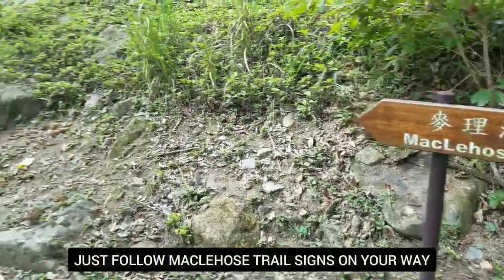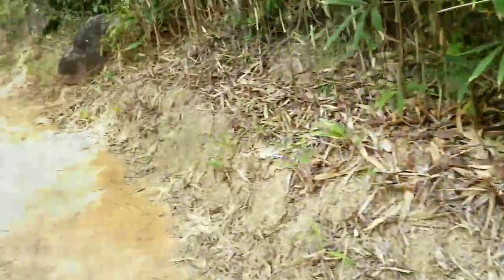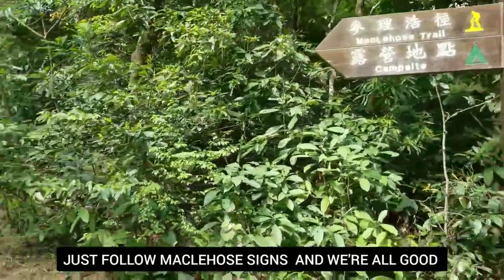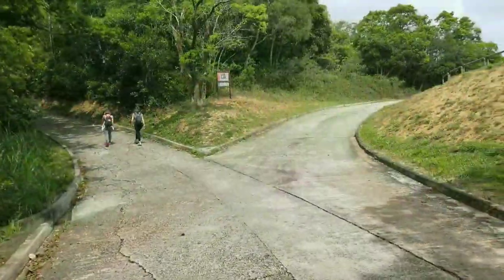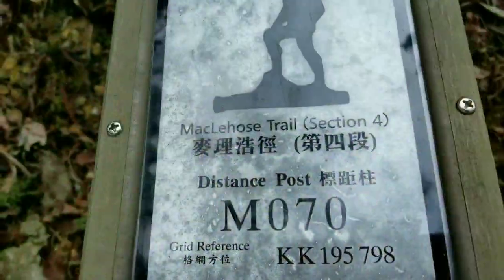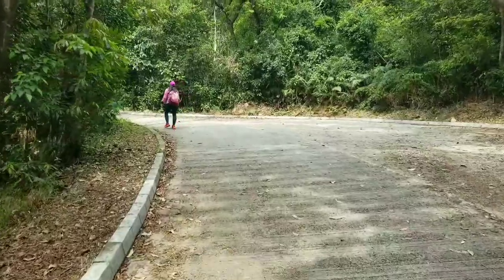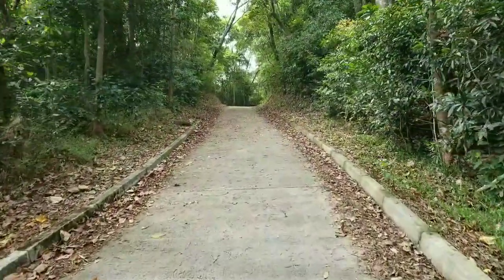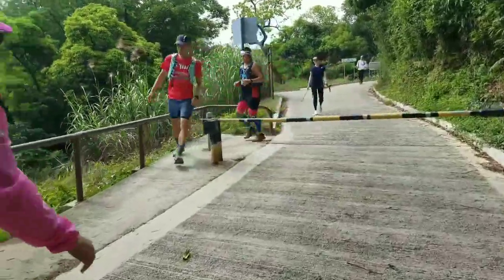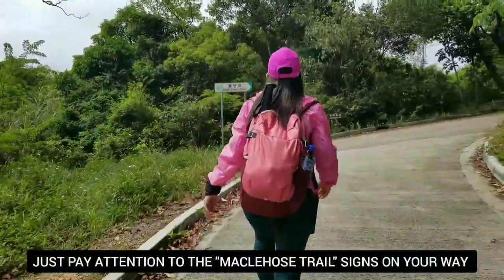We follow MacLehose's signs. We're just following MacLehose's signs, guys. Here we go. The first part of MacLehose Stage 4 is a paved path like this.